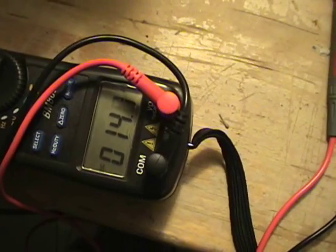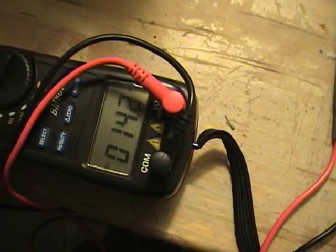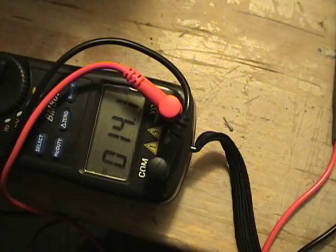In the beginning the amps are rising, but I'm going to go ahead and run this for a while and show you what happens after a while with the amperage.